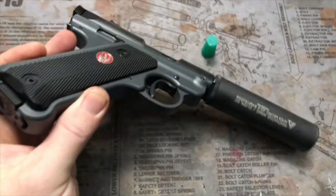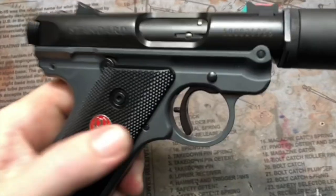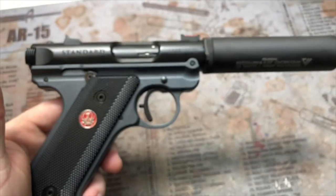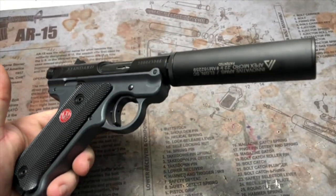This one in particular has a sniper gray frame and then everything else is graphite black. Turned out really, really nice. Sweet little package here.